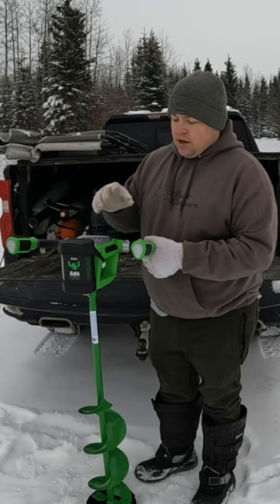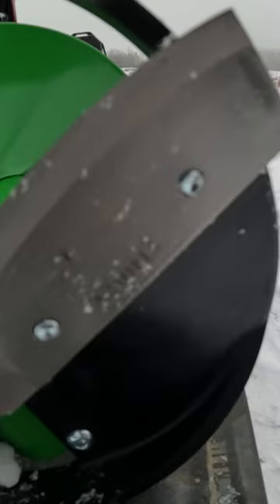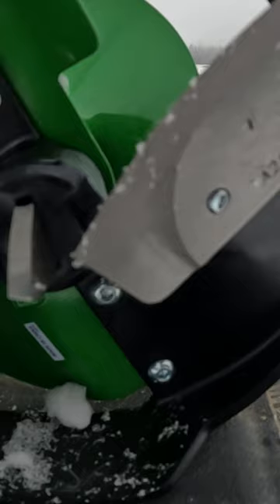It comes with forward and reverse. And then to run it in reverse, you have this button here. Right here, you have a really nice chisel tip and it comes with two just absolutely razor sharp blades.